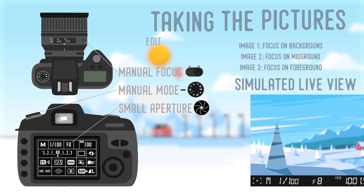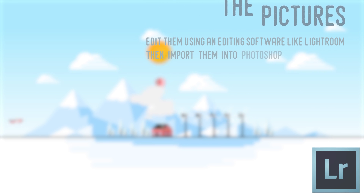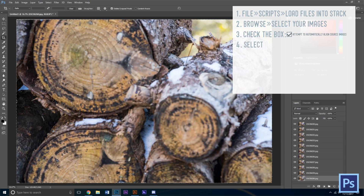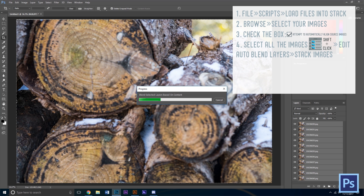After you finish capturing your images, edit them using an editing software like Lightroom. After you have finished your editing, import the files into Photoshop. Make sure you check the box 'align source images,' and once they have loaded into Photoshop, select all of the images. Click Edit, then Auto Blend Layers, and finally Stack Images.